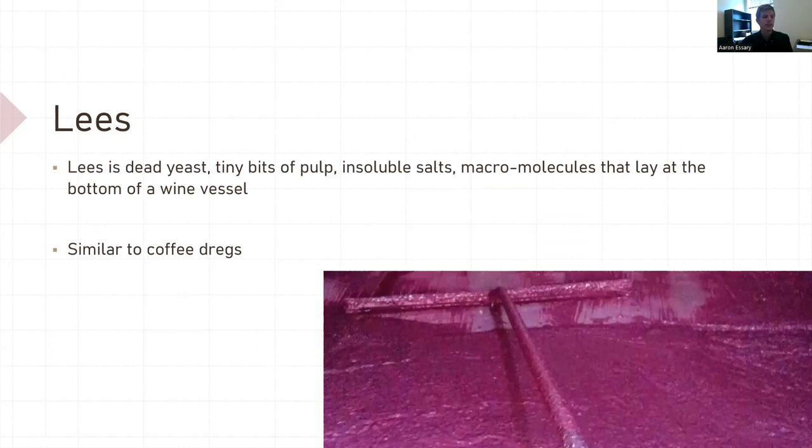Lees, if you didn't know, is the dead yeast, tiny bits of pulp and soluble solids, and macromolecules that lay at the bottom of the wine vessel. In the normal winemaking process, lees gets developed all the time. It's similar to coffee — when you make coffee in the morning, you have leftover spent grounds; that's basically the lees of coffee. It's a natural phenomenon, but get your wine off of lees.